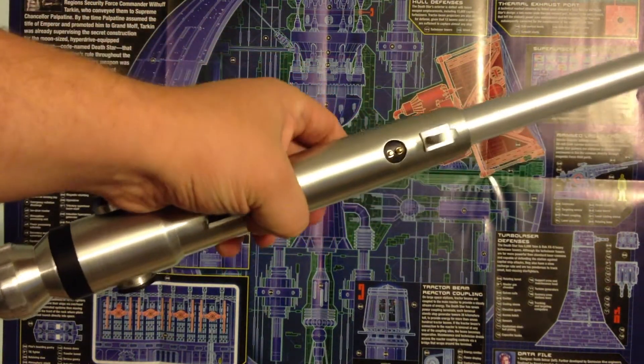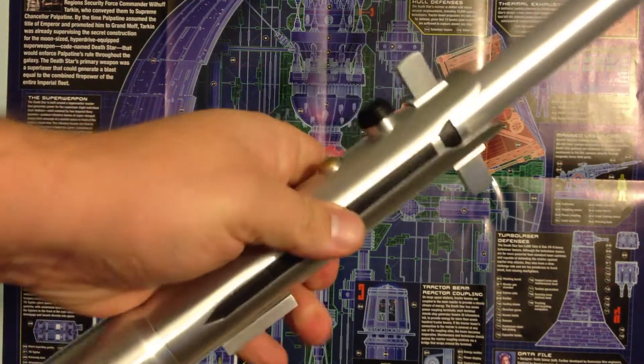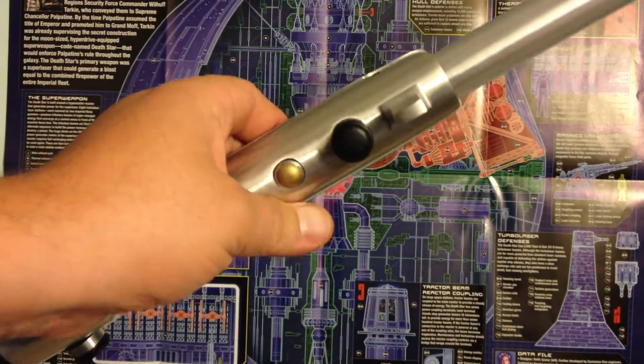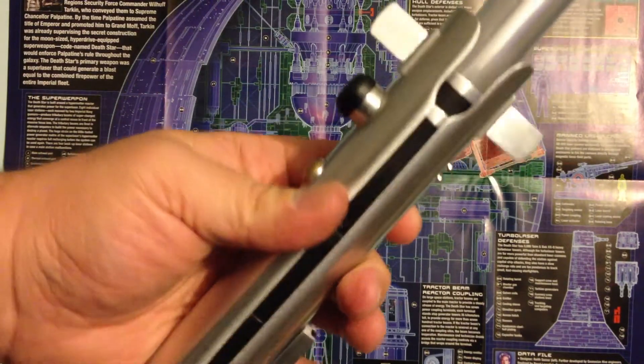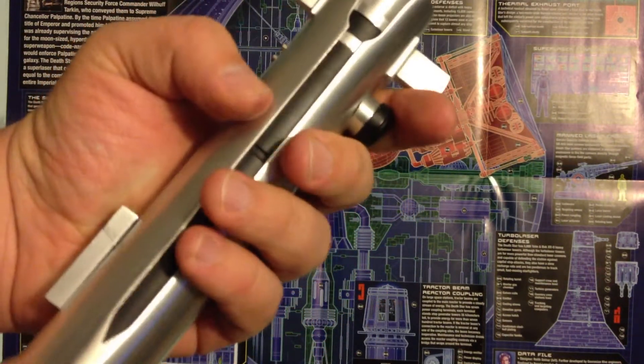Hey everybody, this is Industrial Action, and I am bringing to you today another saber. This is a Nocturne Armory Ahsoka Tano, so this is something that I actually have had in my collection for a long time, and just finished up the install.